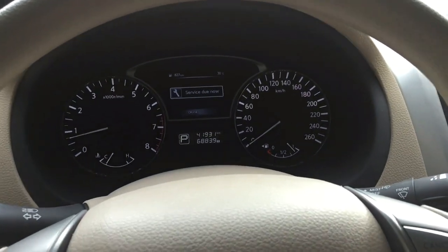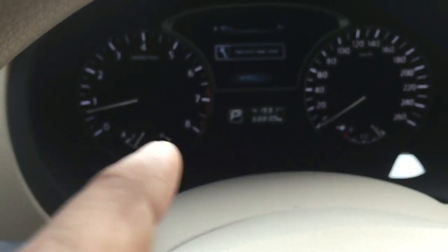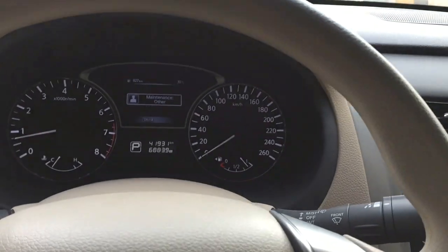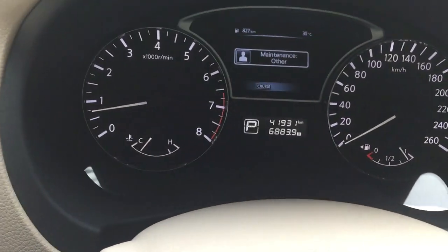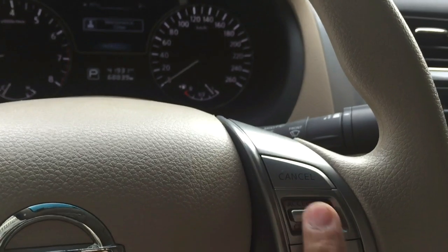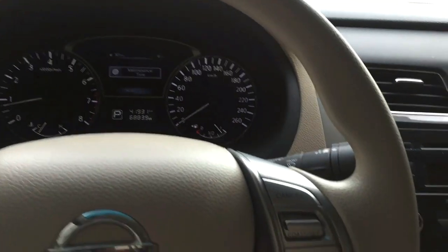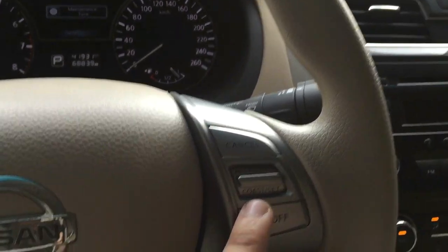When I switch this switch on, it basically activates the cruise control. Now I go at a certain speed and I press this button to lock my speed — since I'm not driving right now, but if I wanted to lock my speed I press this button and it sets a speed. There will be another notification which says it's set.